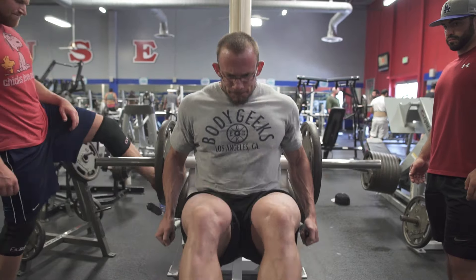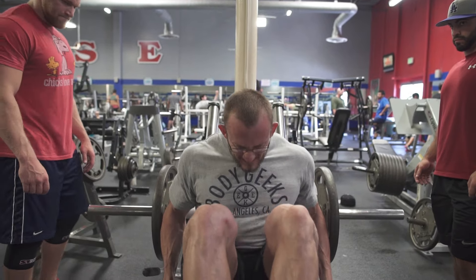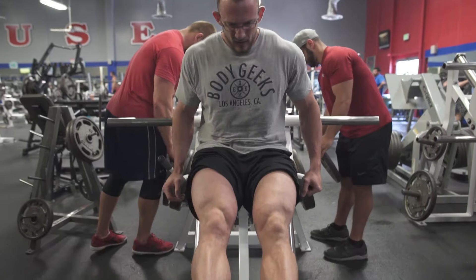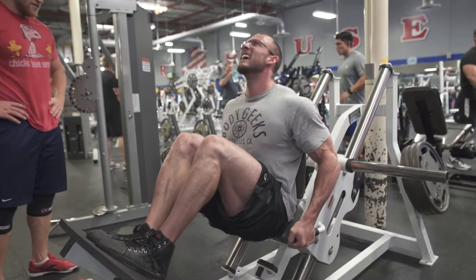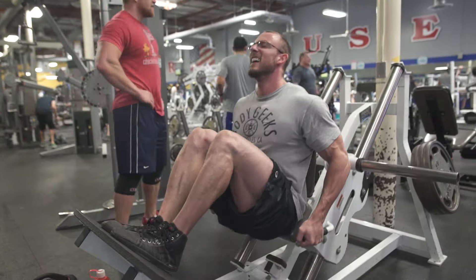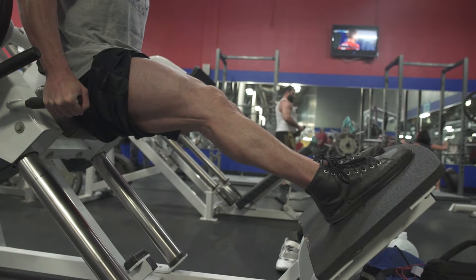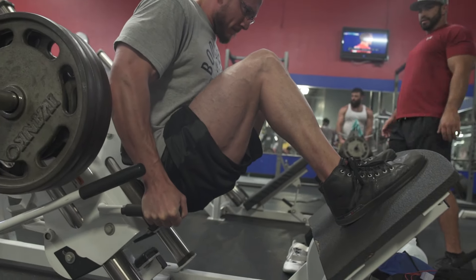If you go too heavy on a hack squat it can cause knee problems — you can tear stuff because you're putting a lot of stress on the quads in the front of your leg. We started with one plate and worked our way up. We did a couple pauses where we'd go halfway down, pause for a couple seconds, all the way to the bottom, pause, then come back up. These are just techniques to make a light weight feel heavy. The whole point is to train the muscle hard without blasting with heavy weight trying to make the legs explode.